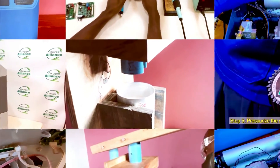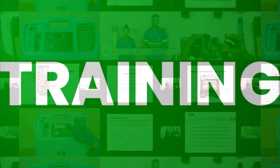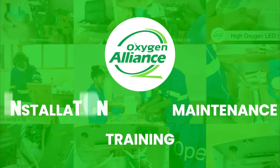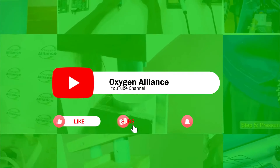Welcome to the Oxygen Alliance YouTube channel where we bring you videos on installation, maintenance, and various trainings on oxygen equipment and devices. If you have comments or questions, drop them in the comment section below or write to us at info@oxygenalliance.org. Remember to like our videos, subscribe to our channel, and hit the notification bell.